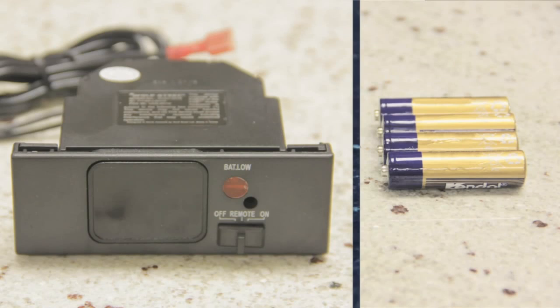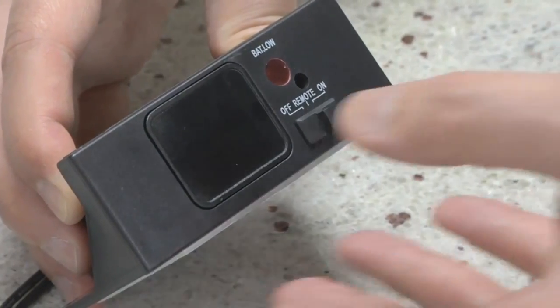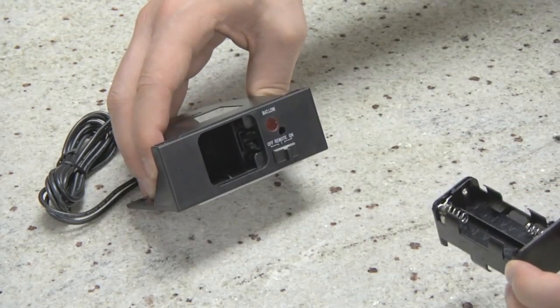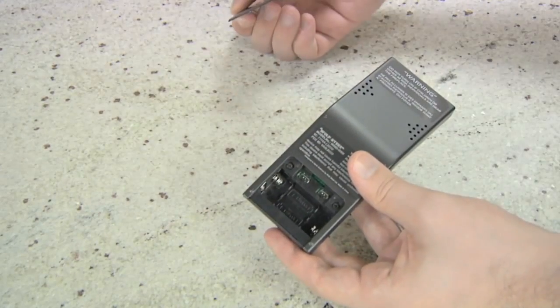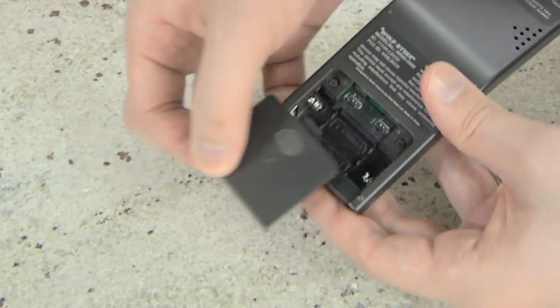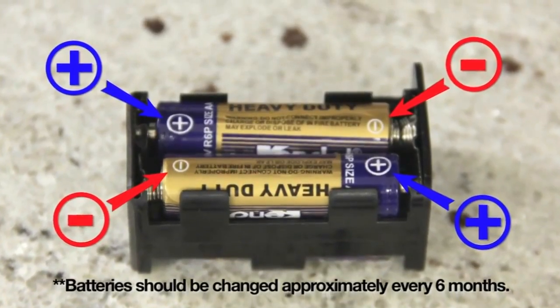The F45 and F60 receivers require four AA batteries, while the transmitters require two AAA batteries. To remove the batteries in the receiver, press and release the square indent on the battery compartment face and it will eject. To access the battery compartment of the transmitter, slide the lower back of the transmitter off by pressing in and downwards on it with your thumbs. Replace the batteries ensuring the correct positive and negative positions.